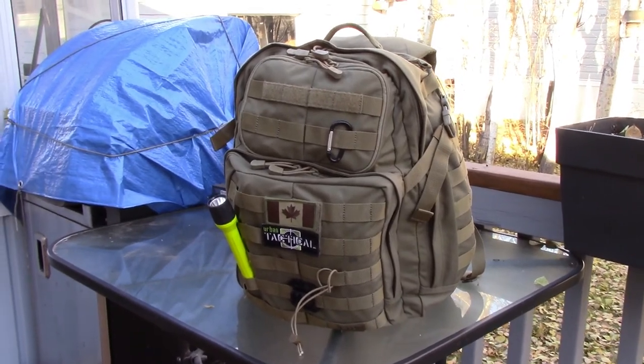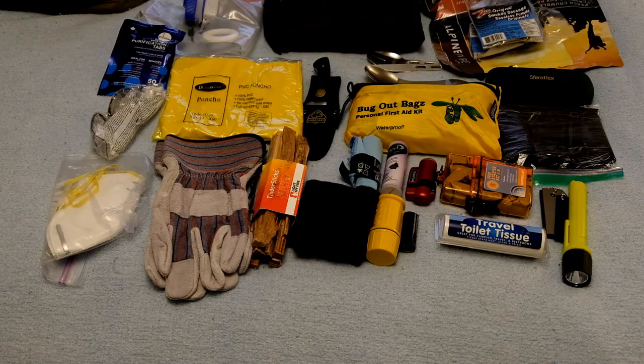Welcome to Ted's place. I'm using the bedroom and the bed to spread things out. I want to show you what I've had packed in my tactical bug out bag for the last year. It is too heavy — I know that already — and I need to pare it down, reduce the weight, and fix things up a little bit.